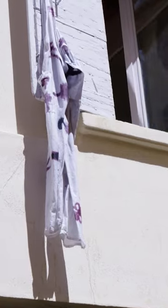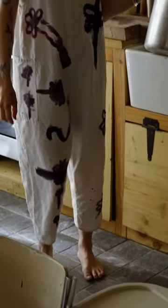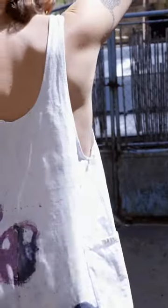This is the final look after its final rinse and wash, and of course I adore them. It feels really special to be wearing something that's been painted by one of my most favourite people in the universe.